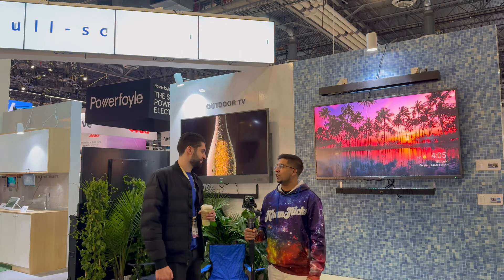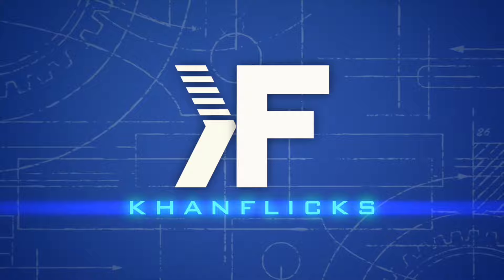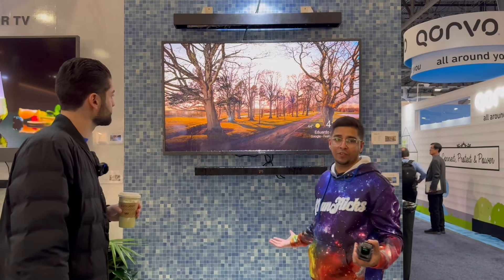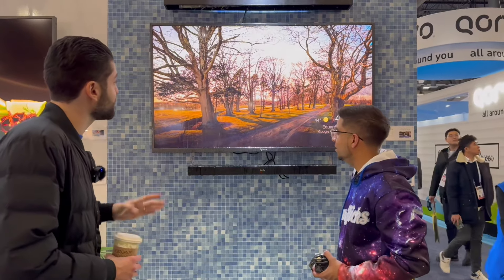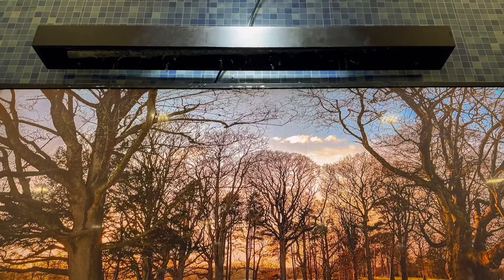Let's go ahead and take a look and see what this place is all about. So we have this outdoor TV with a really cool, almost like a water dripping down on it, kind of showcasing that it's designed for the outdoors. So this is their first outdoor QLED TV. This can handle as much as you can put it — you can put it in the desert.